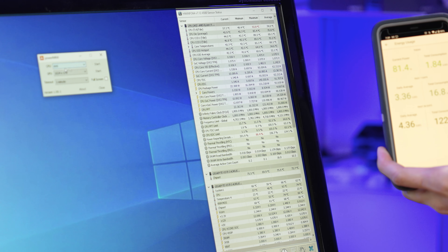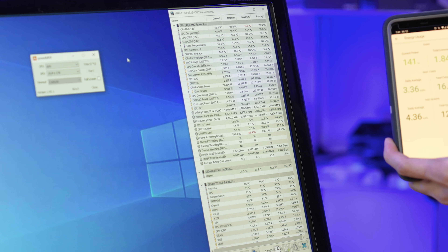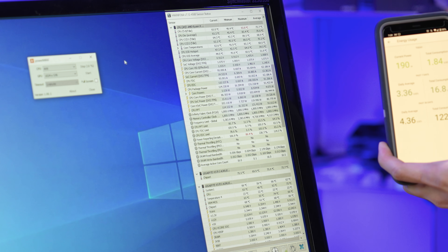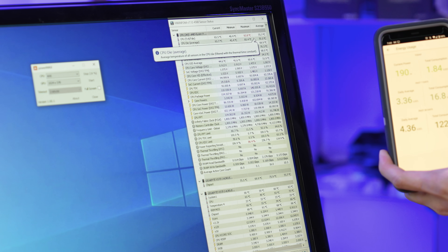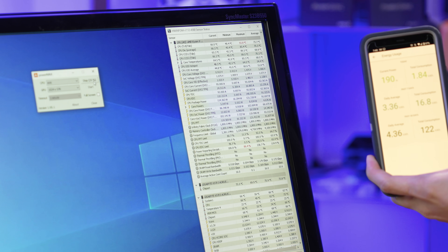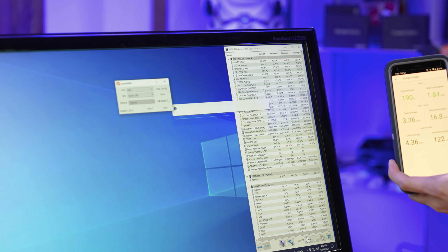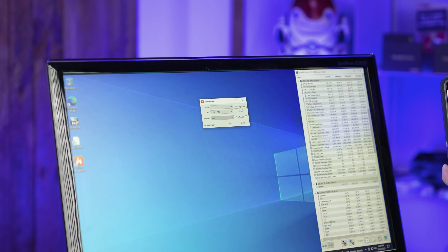I'm going to start the AVX on CPU Power Max here to see what happens. 140 watts, 190 watts. Looks like we're holding steady at 190 watts and current temperature is about 65 degrees. This is actually taking a little bit less power than Cinebench — that's pretty impressive. Total wattage out of the CPU is 114 watts, wattage at the wall is 192. So it looks like this torture test is just fine, nothing crazy is going on. So we're going to stop that.